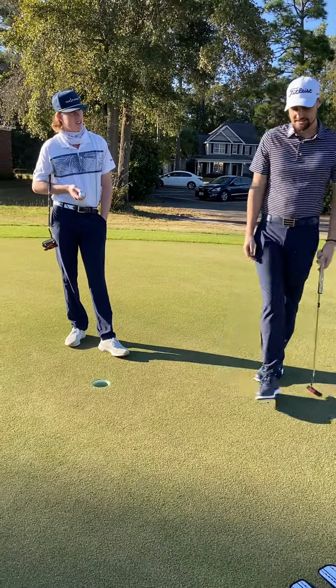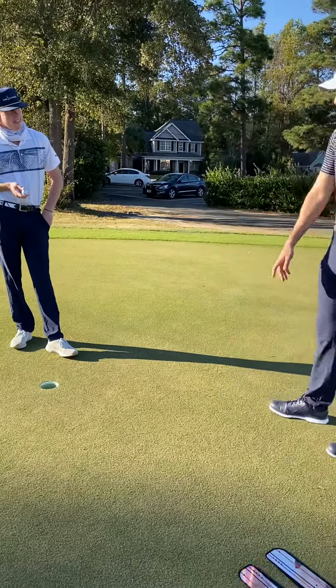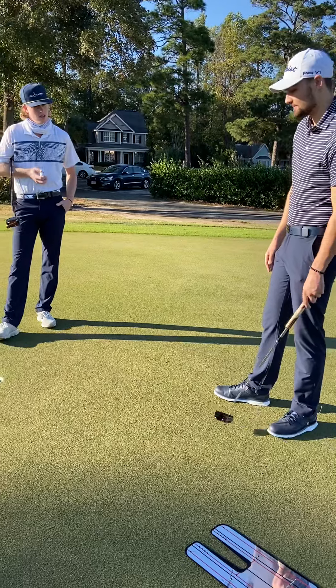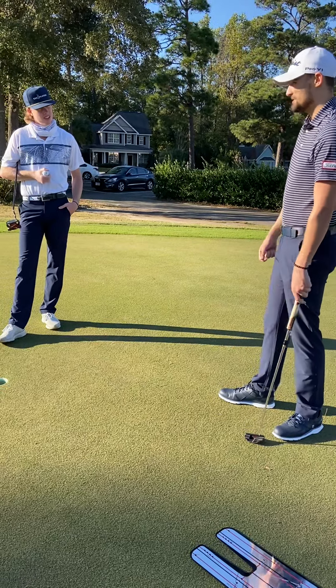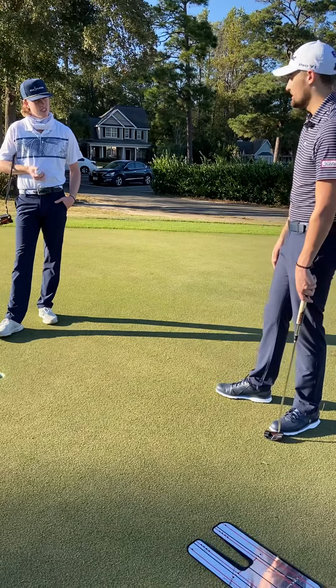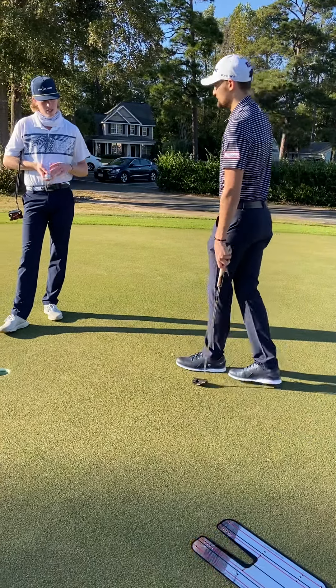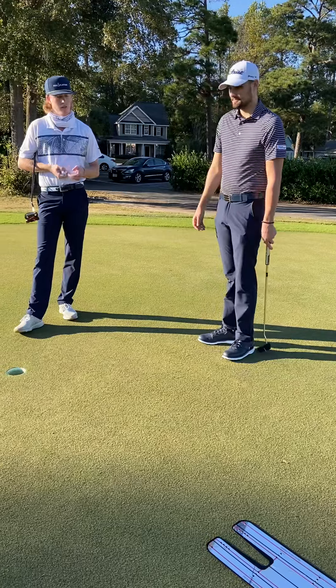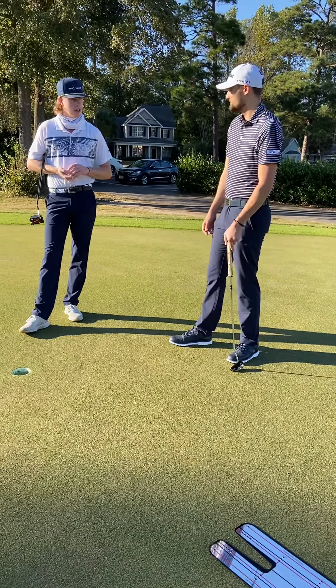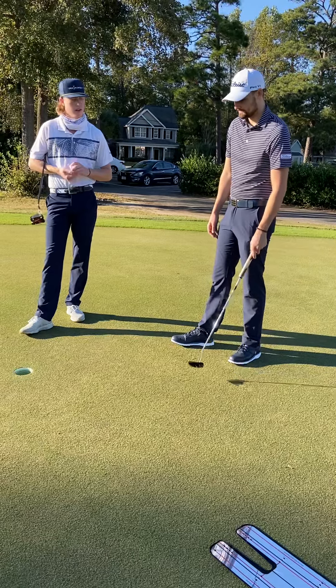I usually just get behind it, squat down and read the putt, and that's about it. I don't want to say I put too much effort into it, but I basically just look behind it, see which way it's going, and that's it. Let's see if we can accomplish those goals and give you a drill to be better at knowing which way the ball breaks. A lot will do with grain, so let's see if we can figure it out.